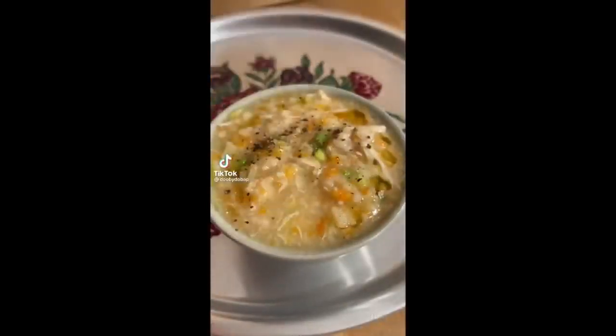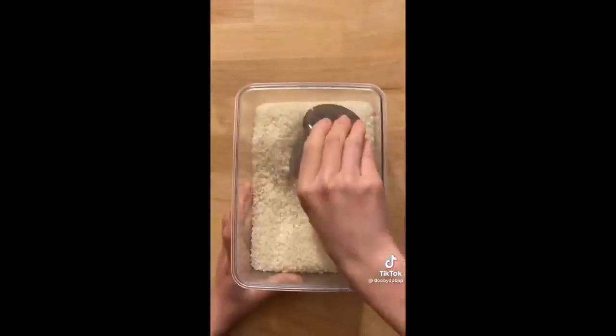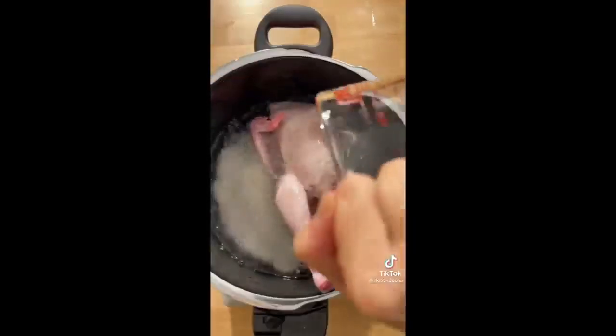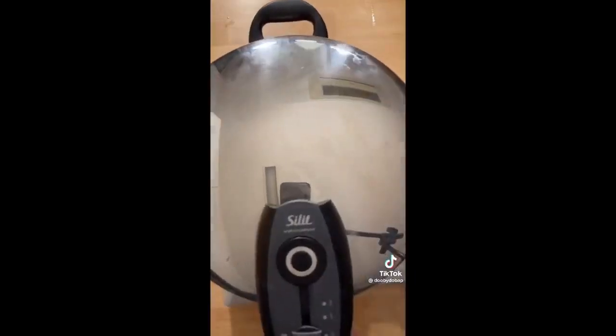This is my chicken noodle soup for the soul. It's dakjuk — dak meaning chicken and jjuk meaning porridge — and it's my healing food. When I was younger, I used to get sick quite often and my grandma would always bring a bowl of dakjuk to bed so I could eat and fight the food away. You can take a lot of different variations with jjuk — add whatever vegetables or protein you have in your fridge. Think of jjuk as a blank canvas where flavors can be layered on.